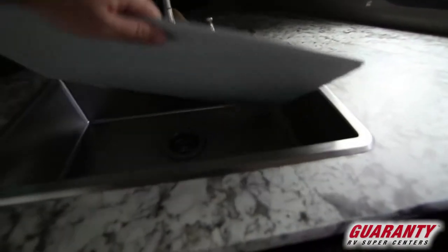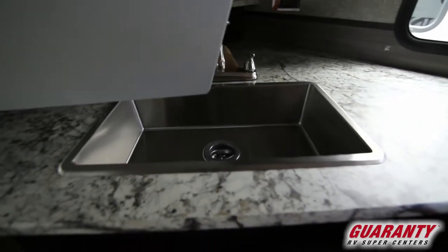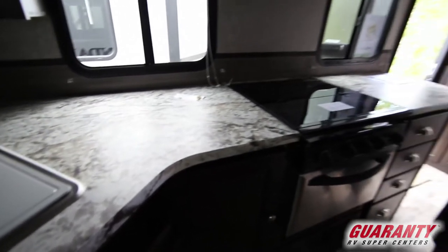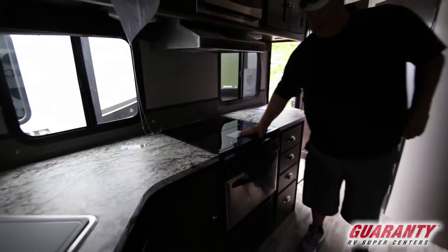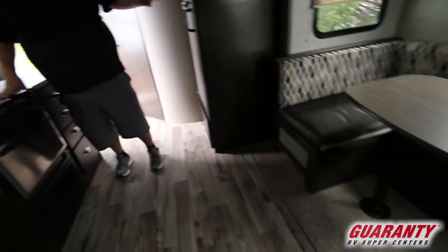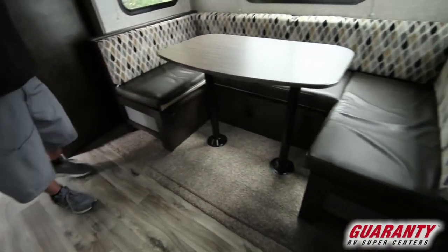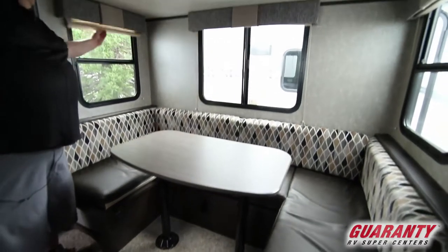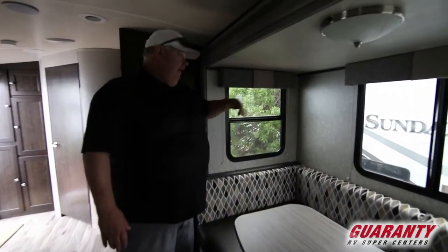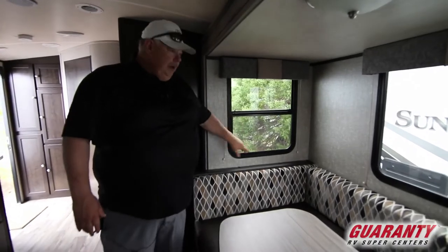Stainless sinks, super nice faucets with spray nozzle and retraction. Nice accents in the stainless appliances with the glass flush mount cooktops, which are very sharp. This one has a nice deep slide out with a wraparound dinette, and one nice thing is they put windows on the sides — most don't — which lets a lot of light in and they'll open so you can cross ventilate.